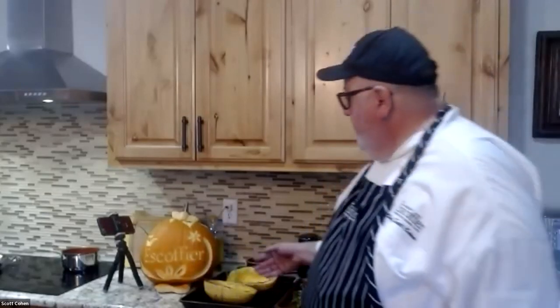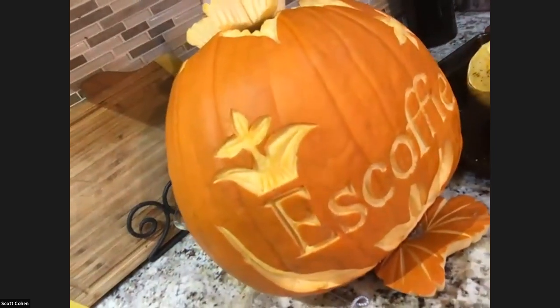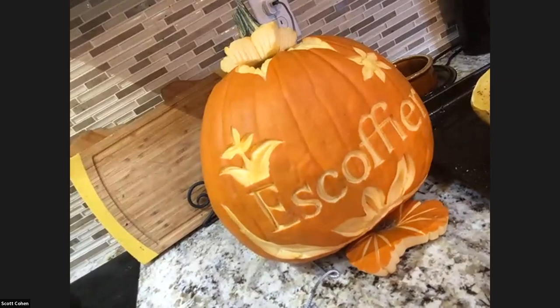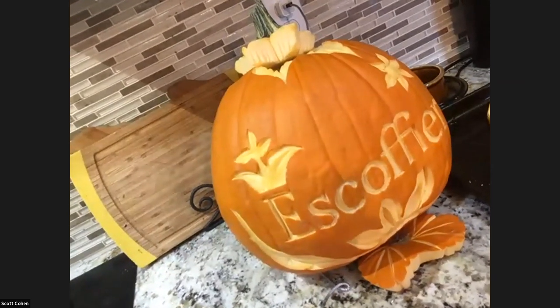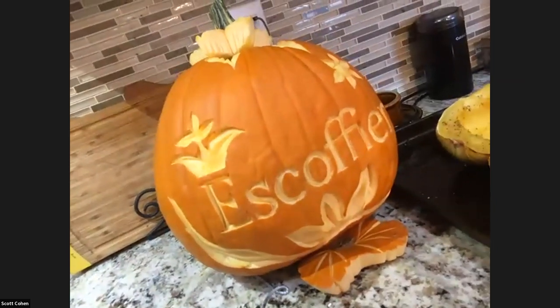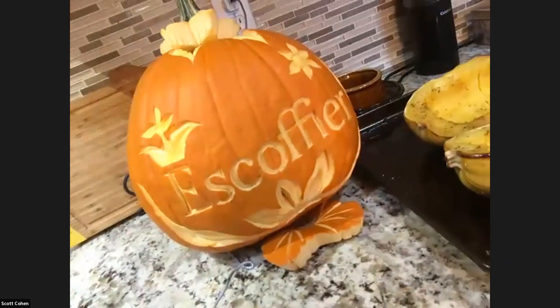We had a pumpkin carved here — you can see it says 'Escoffier.' It's very intricate, there's a lot of detail. This was carved by my friend; we worked together for 13 years. I got him a set of carving tools because he was the garde manger chef at the time. He started carving watermelons and then it turned into pumpkins. I asked him to carve me a pumpkin for the school and look what he did — a lot of artwork goes into that.